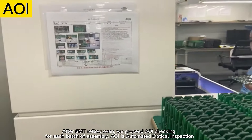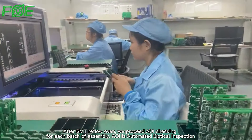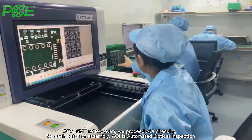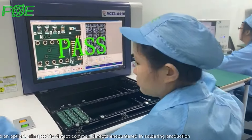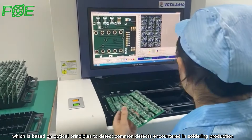After SMT reflow, we proceed with AOI checking for each batch of assembly. AOI is Automatic Optical Inspection, which is based on optical principles to detect common defects encountered in soldering production.